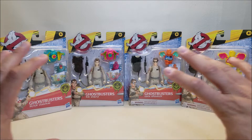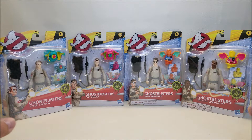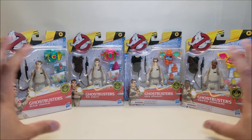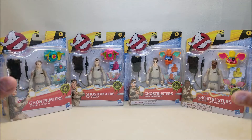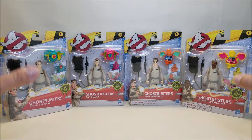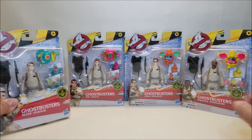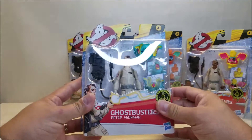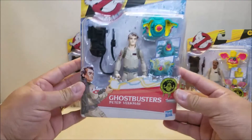Here we have all four of the Ghostbusters. I haven't picked up any of the other ghosts or anything like that in this line — I found the first four figures, the main Ghostbusters guys, and I just jumped right on them. So we're going to open all of these together and check them all out together. Let's take a look at the packaging real quick.